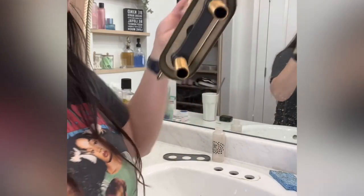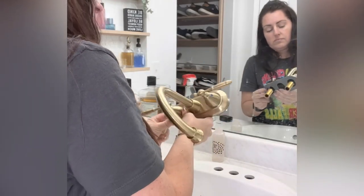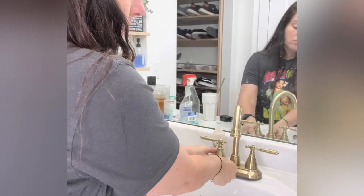This one came with nuts and also with the water lines that will attach to the bottom. So I set it right into the sink and then went underneath the sink with the nuts that came with it and went ahead and attached the faucet to the sink bowl. Once those plumber's nuts are screwed on really tightly, it's time to add the water lines.